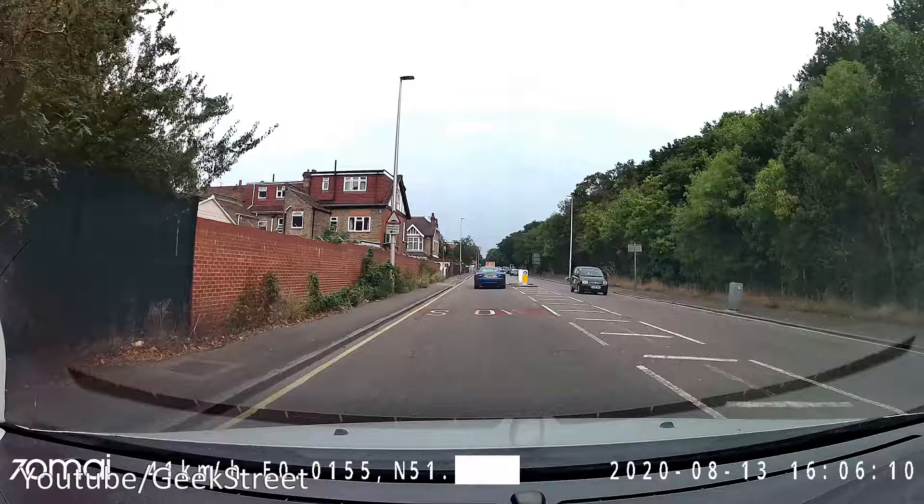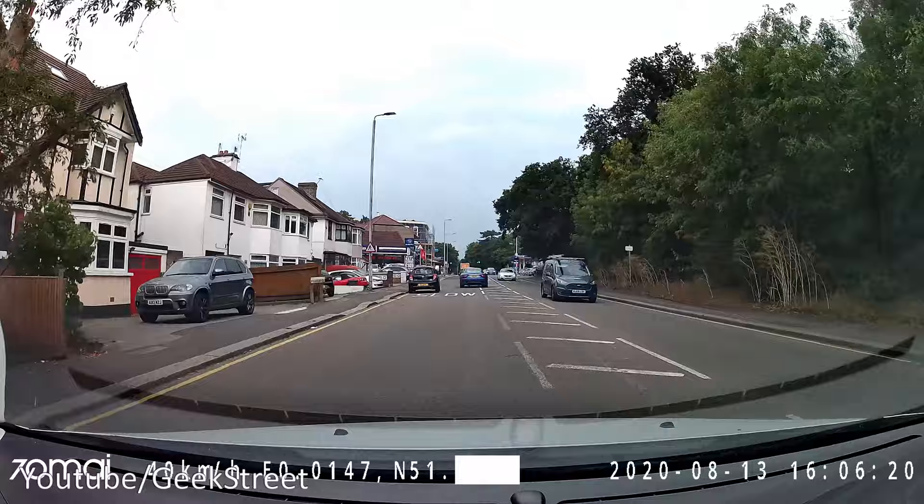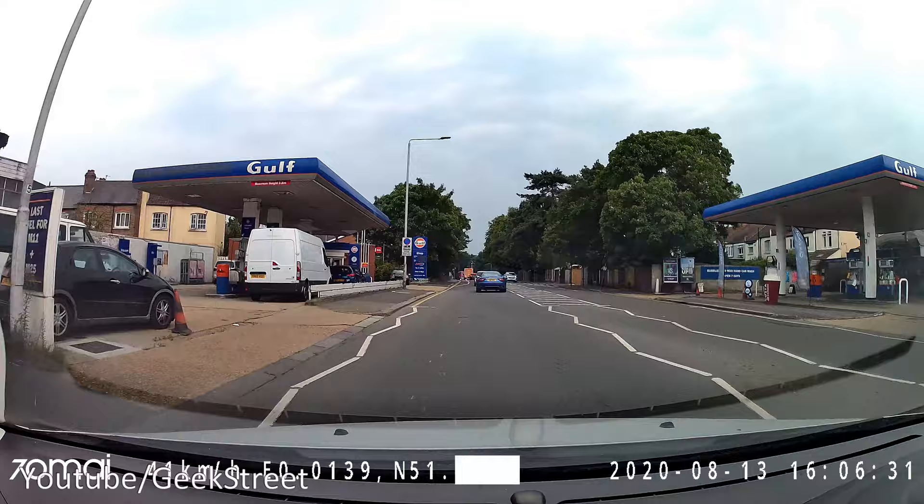ADAS calibration succeeded. The calibration is completed now and it's monitoring lane discipline and collision detection as well, which just adds that extra bit of security.